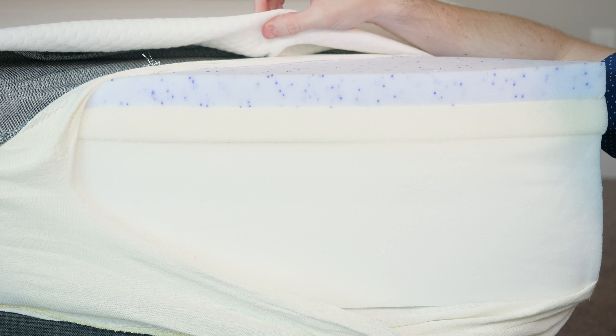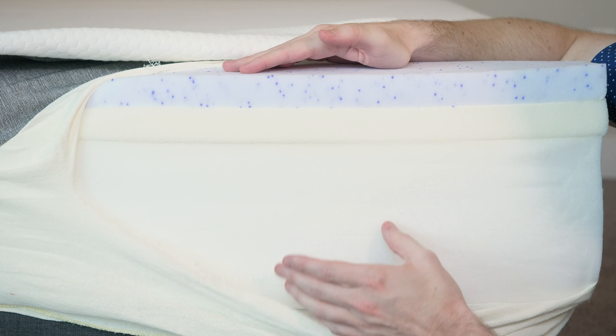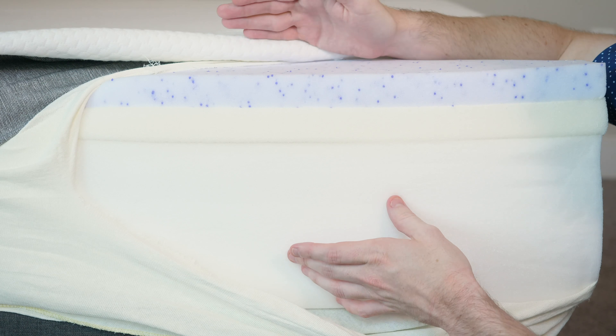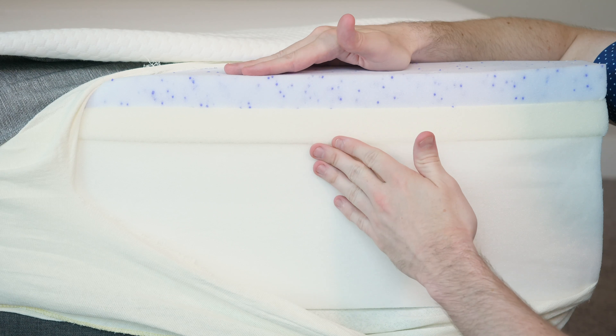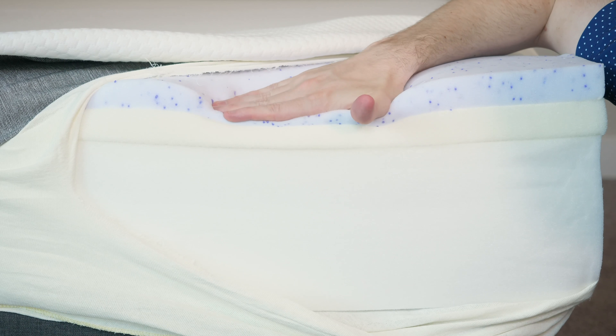We have a nice, soft, thin cover with a nice cool texture to it. The mattress is 10 inches in total. We have a base layer that's just seven inches — a pretty standard base layer for its price range. We have a transition layer and then a gel memory foam layer. You can see this is a slow-moving memory foam feel; it takes a while to recover. It should be very good with pressure relief. We have a soft layer, transition layer, and then a firm support layer. You should get good pressure relief without the feeling of getting stuck because of a much springier transition layer.